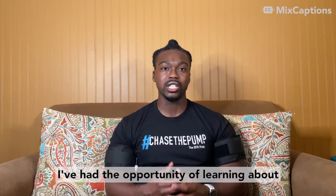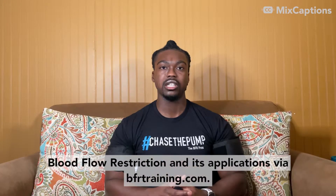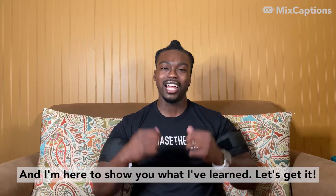I've had the opportunity of learning about blood flow restriction and its applications via BFRtraining.com, and I'm here to show you what I've learned. Let's get it!